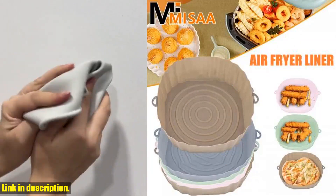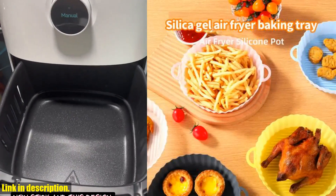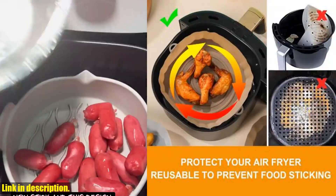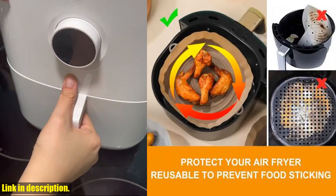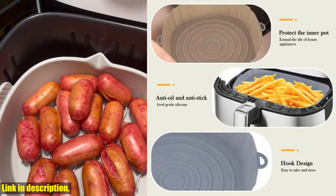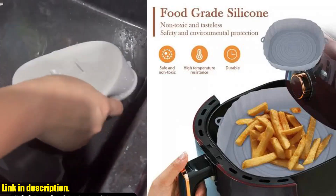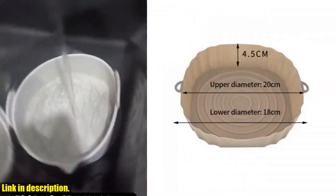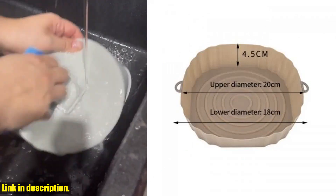So, if you're ready to take your air frying game to the next level and say goodbye to scrubbing and scraping after every meal, then you need to get your hands on the Air Fryer Silicone Basket Reusable Air Fryer Pot Pan Liner Heat-Resistant Food Baking for Air Fryer Oven Accessory Home Appliances. Trust me, you won't regret it — check out the link in the description to get your hands on this game-changing product today. And don't forget to subscribe to my channel for more awesome product reviews and cooking tips. Thanks for watching, and happy air frying!